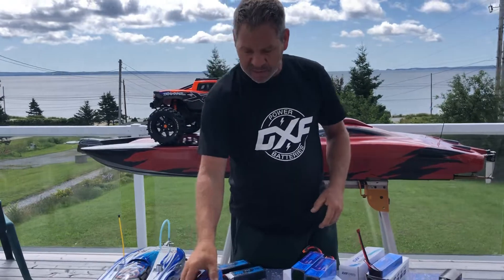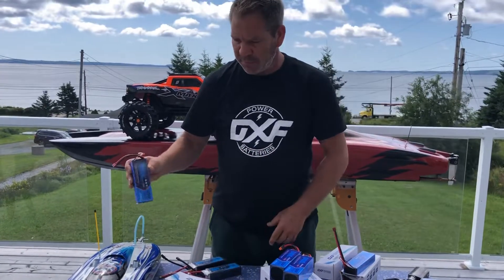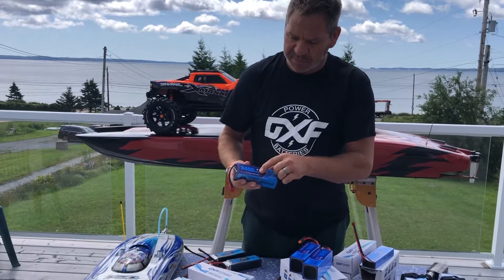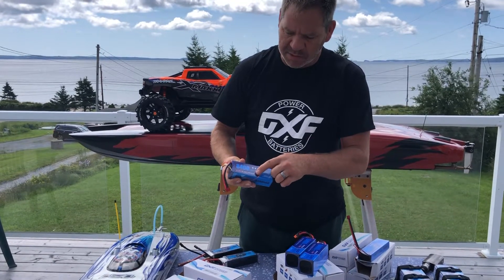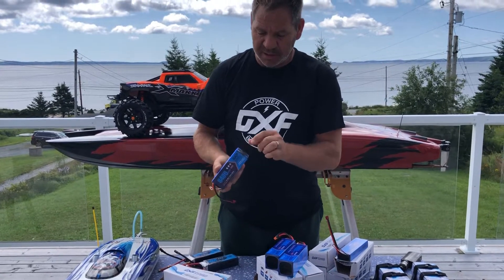And he shipped me these new ones. I said I needed bigger ones for my TFL, my boats. It's a 3S, 120C to 240C, 8,400 milliamps. Can't wait to try them out — they're a hard case.